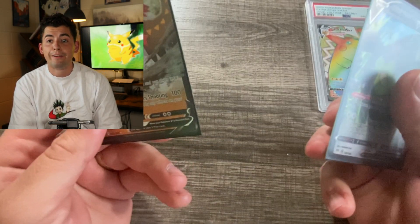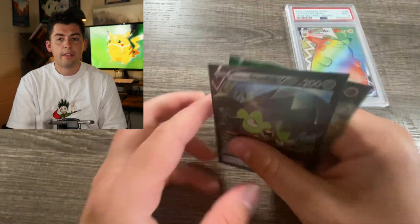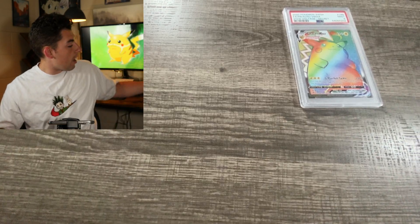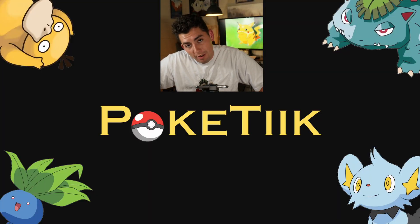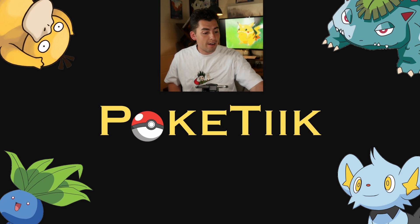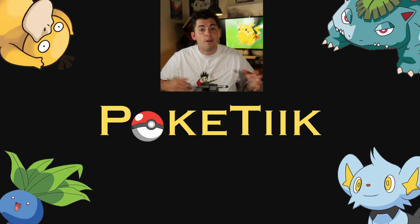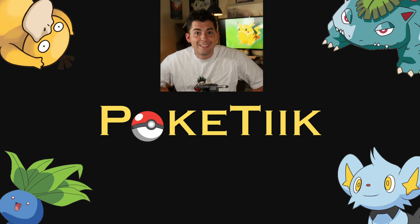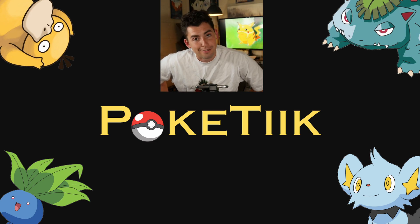Thanks so much for watching the video. If you guys want some more content - I am smaller, I'm no Poké Vault, I'm no Poké Rev, but I'm definitely trying to get into this Pokémon card thing. I'm thinking of even doing some walkthroughs of some of the old Pokémon games, so if there's one you'd like me to do a walkthrough of please leave a comment below, share the love, subscribe to this channel, and it would mean so much to me. You guys are the best. I will see you on PokéTeak next time.